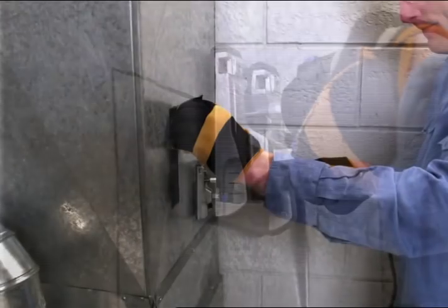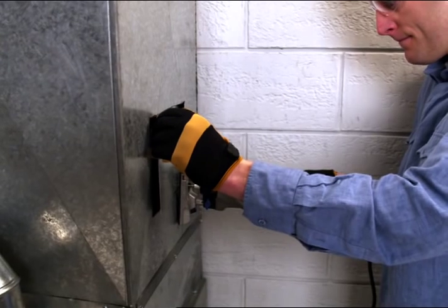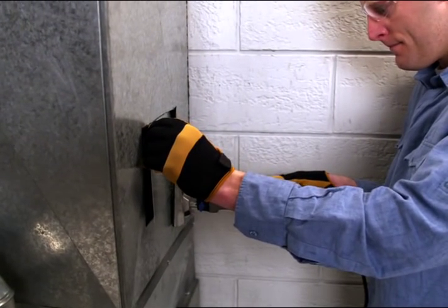Stop short of a finished cut to pull the duct material out and hold onto it to prevent it from falling into the duct when you complete your cut.